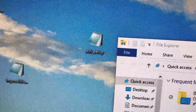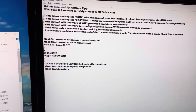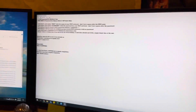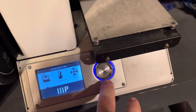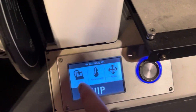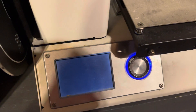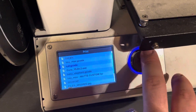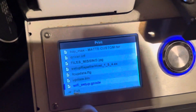Then you'll take this file — it's normally not what a G-code looks like in Notepad, but whatever you chose to open it with is fine. Put it on your SD card. Once you get your SD card in the printer, go over to the menu and select Print.